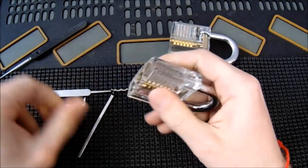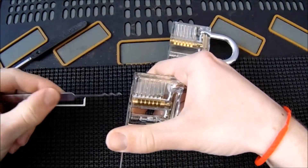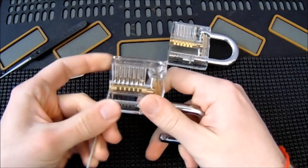The next thing I'm going to try is to see how hard it is to rake it open with my Bogota-style rake. We just raked that open in just about a second.